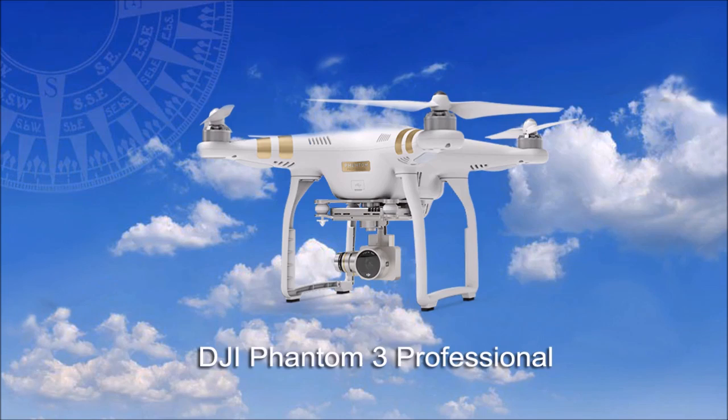Welcome to this product review by BestDroneToFly.com. Today we are going to take a brief look at a new quadcopter, the DJI Phantom 3 Professional Drone.